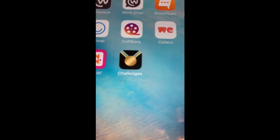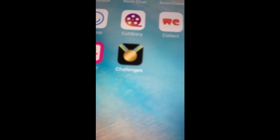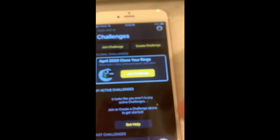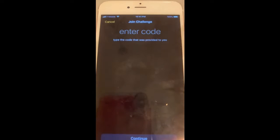Hey guys, I'm going to show you how to join our April challenge. You're going to have to have this app downloaded on your Apple phone and of course have an Apple Watch. It's called Challenges. Once you have it downloaded, you're going to get this screen and you're going to have to click on Join Challenge.